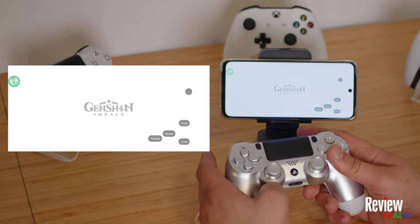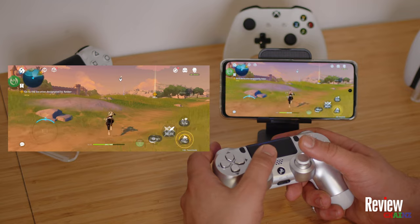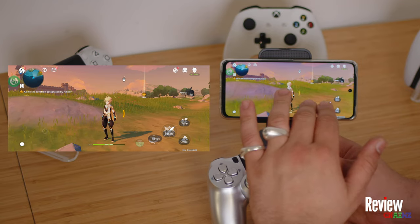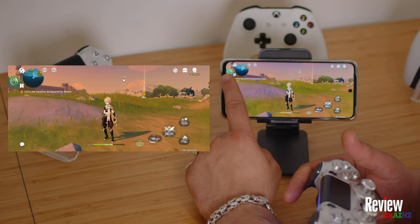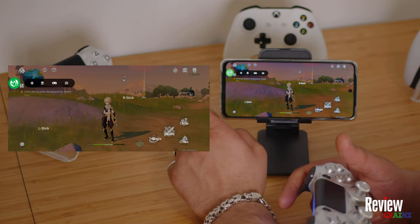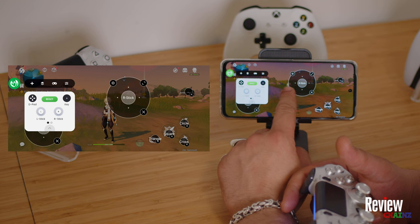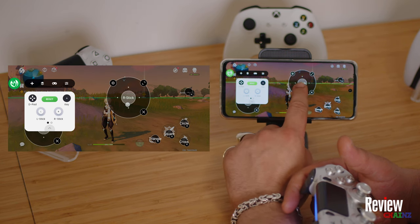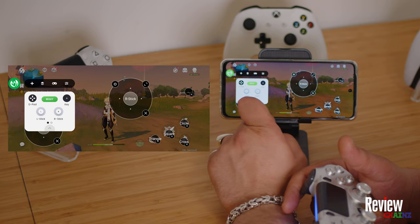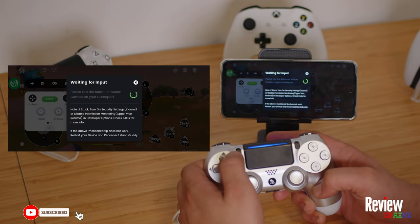Genshin Impact is starting now. You can see I can use my controller, but before you can use it properly, you have to map your buttons first. Press on the Mantis icon and here we can add our left and right sticks and move them to wherever we want them to be.